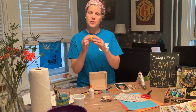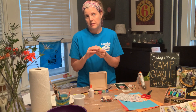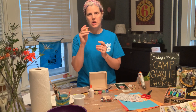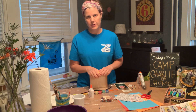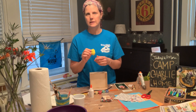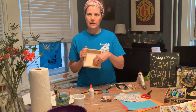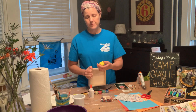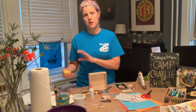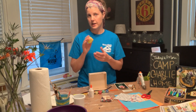If you want to shape your model magic and use it in your shadow box, I'd recommend shaping it first, putting it in your shadow box, and then waiting a few days for it to dry before you paint it. Or you can shape it, leave it out of the shadow box to dry, then paint it and glue it in — just make sure the paint is dry before gluing.